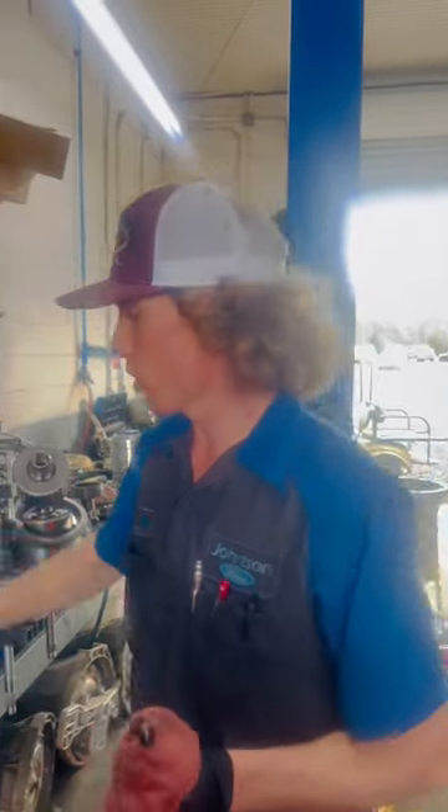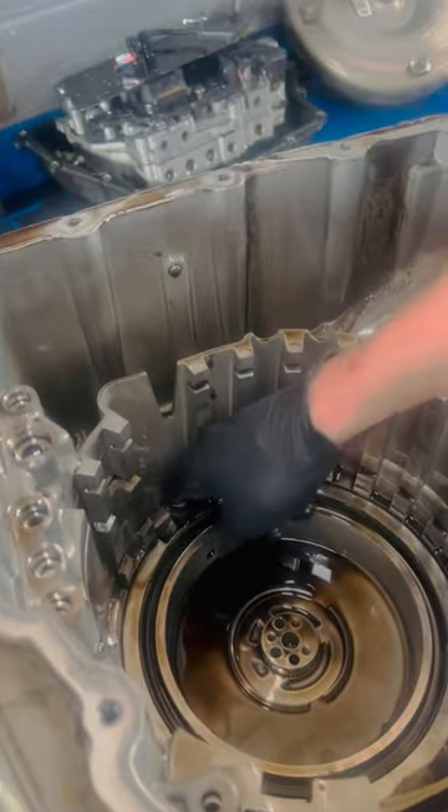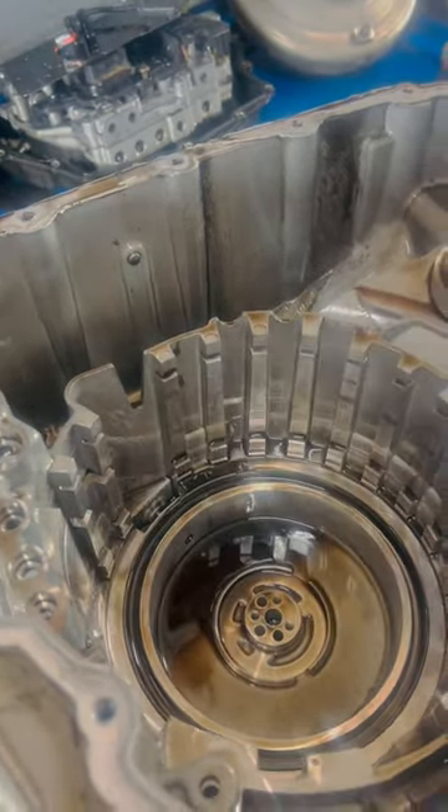Do you know the easy way to remove a transmission piston? I'll show you. In the bottom of the 6F35, we have a piston down here. I could grab this with some pliers and pull it out probably, but the easiest thing to do is to use a blow gun like this. We're just going to put a little bit of air to it.